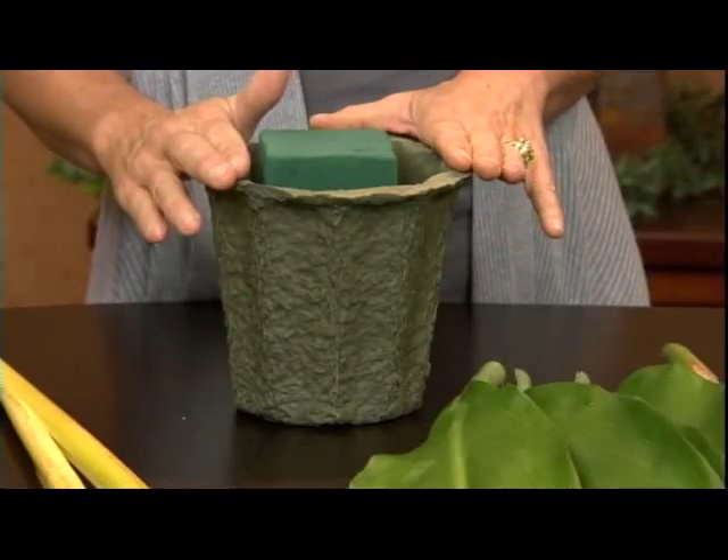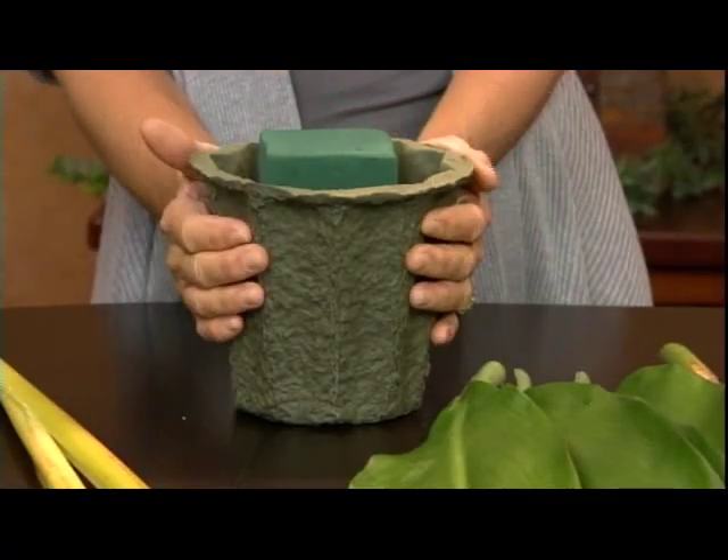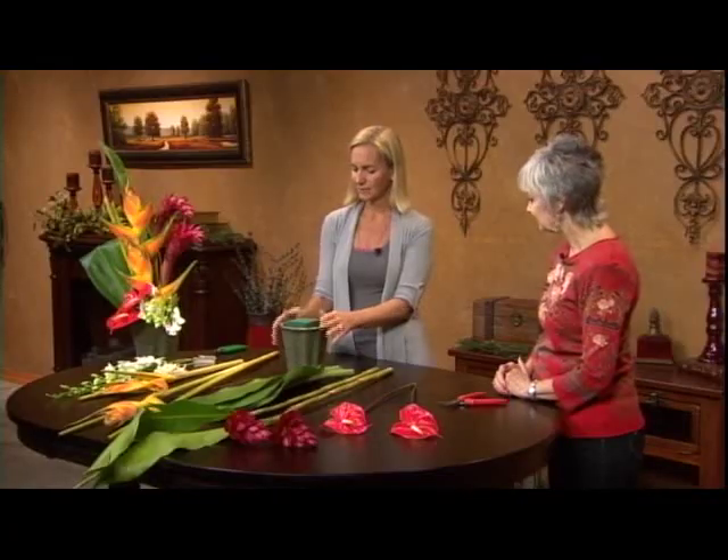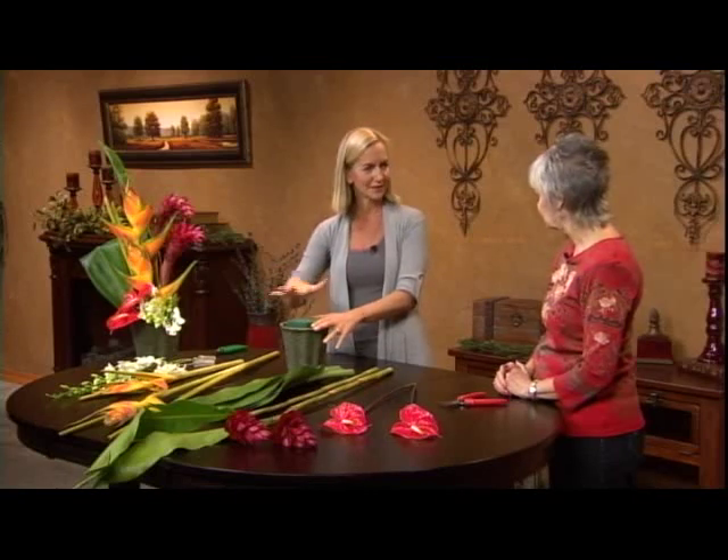And it's steep. The container we're using is completely watertight — not that glamorous. It's pressed paper, recyclable. And it works out well, because the arrangement is so dramatic that you don't even see the container. You don't need to worry about it, and usually it's tucked away.